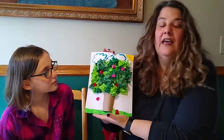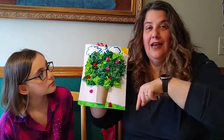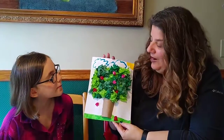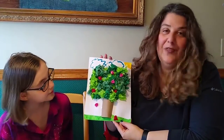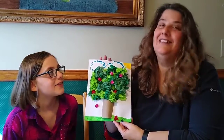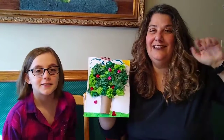We hope everybody enjoyed the craft! If you give this a try, please take a picture and post it in the comments below — we'd love to see how yours came out. We hope you like the crafts we're doing for you. Stay safe and stay healthy — we'll see you next time. Bye bye!